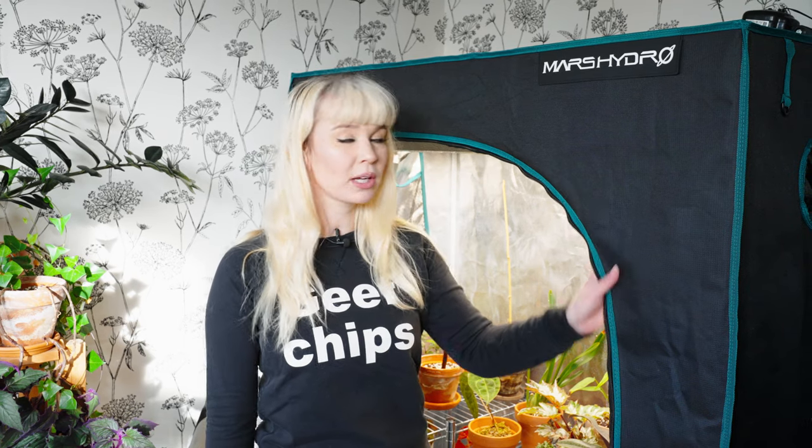Hi and welcome back to another video. Today we're actually looking at the tent that we got from Mars Hydro and we're giving an update on everything that's inside and how it's growing today.